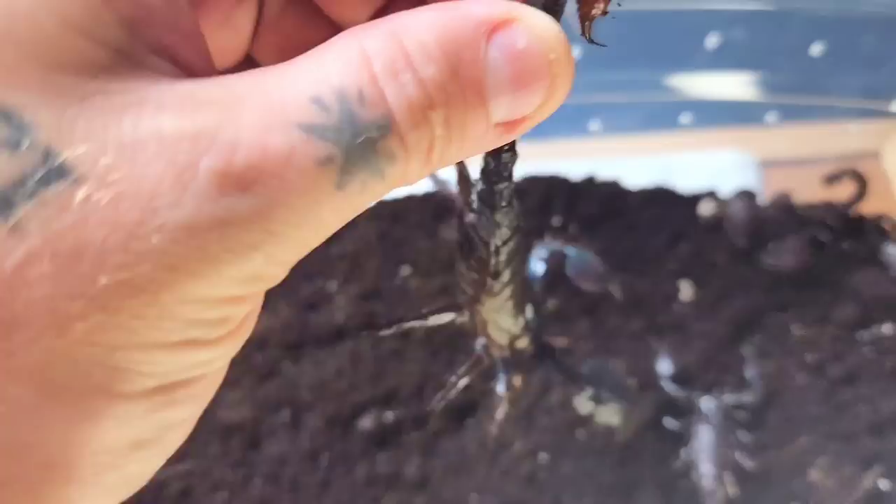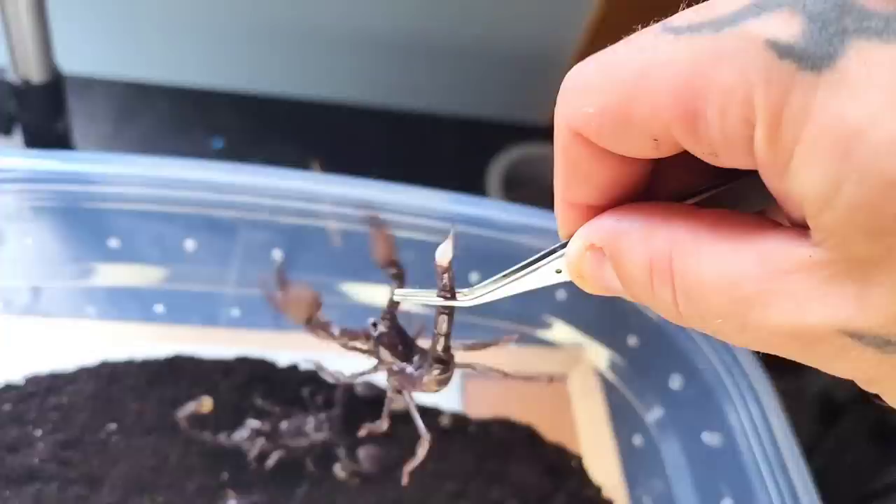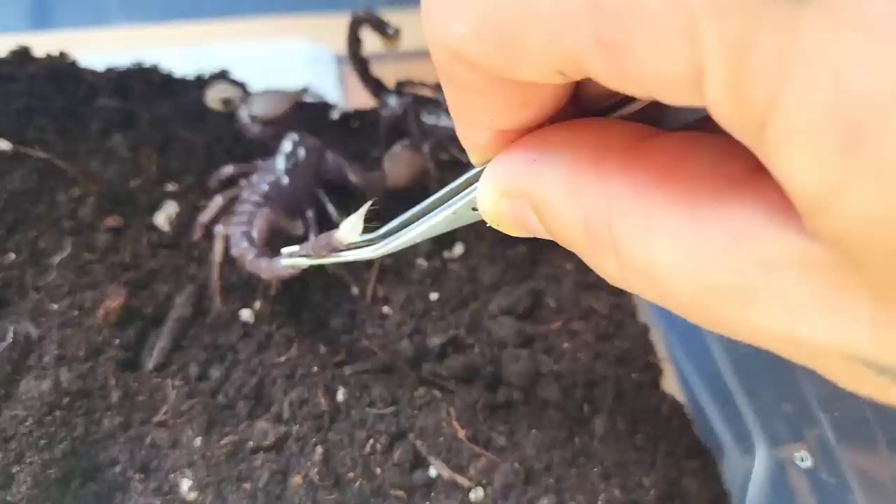The easiest way to tell if they've reached sexual maturity is by looking at their stinger. When it turns a dark red color, that means they're matured. As you can see on this juvenile, the color is very white — this one is not quite ready to be paired.